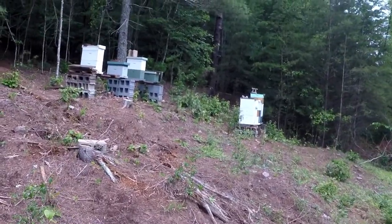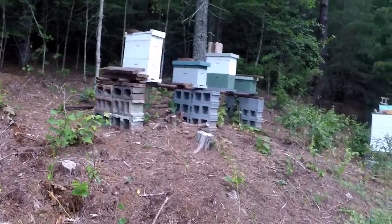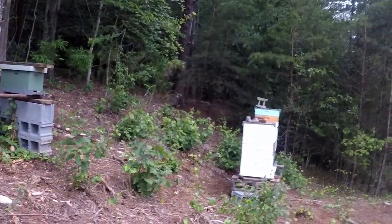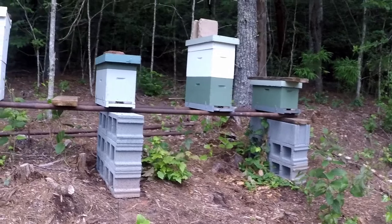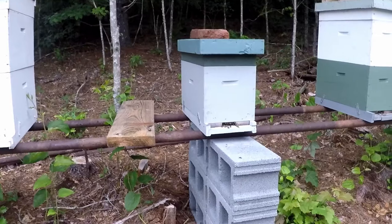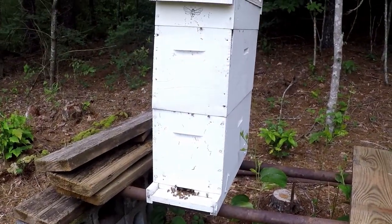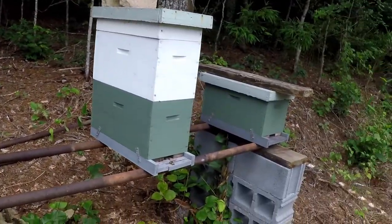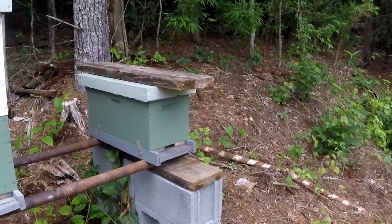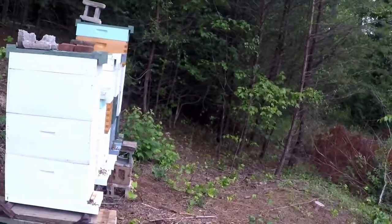It's raining a little bit. I came over to check on them, to feed them, and maybe put a couple more boxes on. The one in the center is a split I done a few weeks ago — they're doing well. That's the box that fell over, and that's the empty box I got as a spare in case I need it. There's thunder in the background.